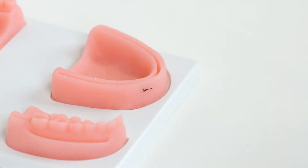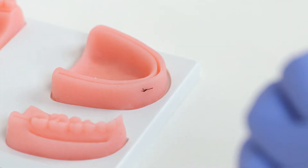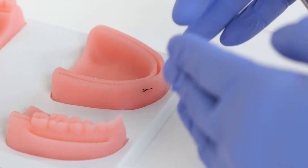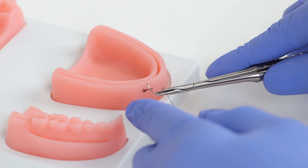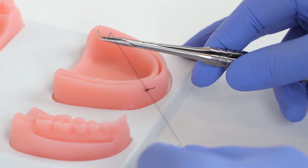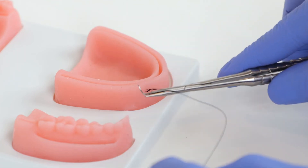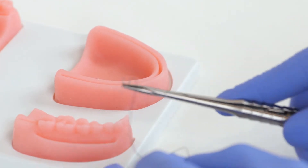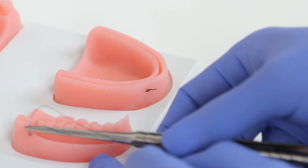In areas where we're concerned about blood supply being choked — say a delicate area like a papilla that you want to bring together without too much tension — we can modify the approach. Instead of a horizontal mattress, we can do a vertical mattress. In that case, instead of a distal pass and then a mesial pass, we're going to have an apical pass and a more coronal pass through the tissues. Here's our apical pass coming through.